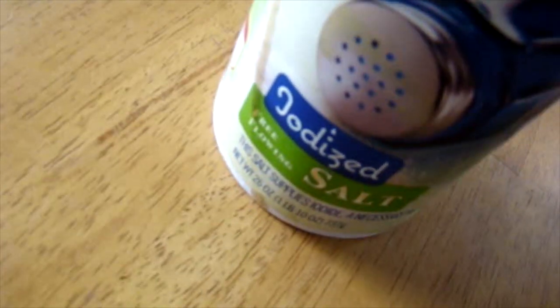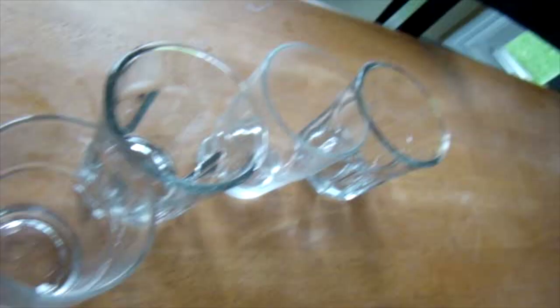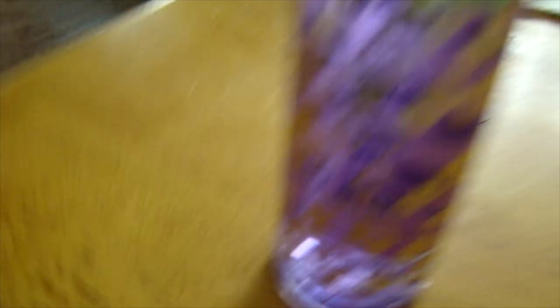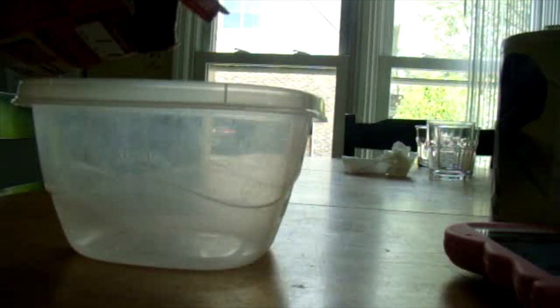You'll need food coloring, salt, baking soda, lemon juice, a container, cups, and some kind of perfume to give your bath bomb a scent, and a spray bottle.